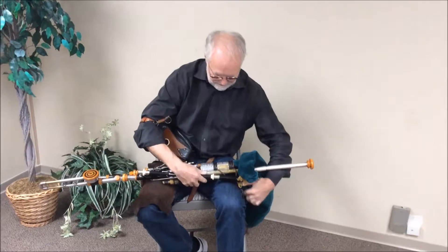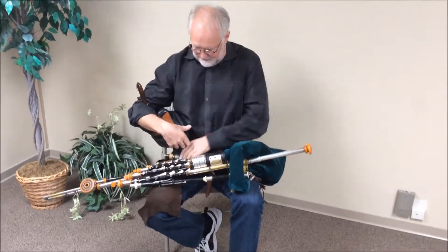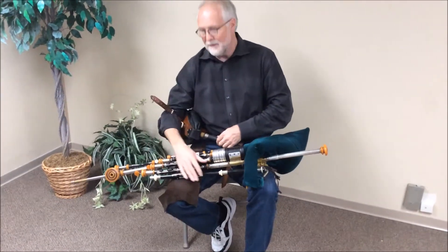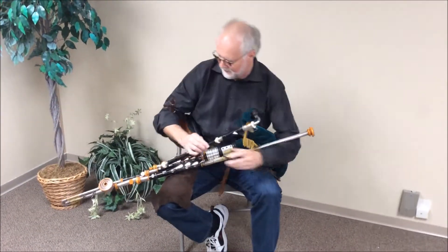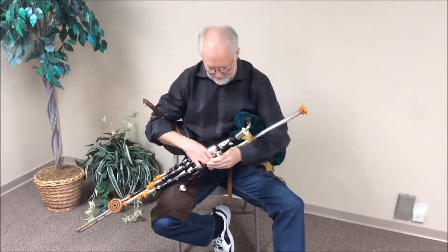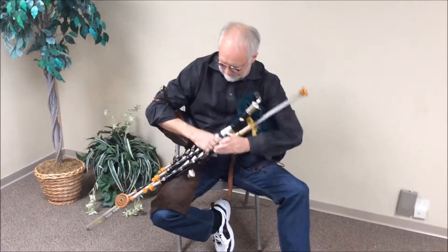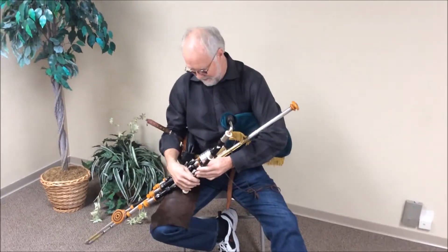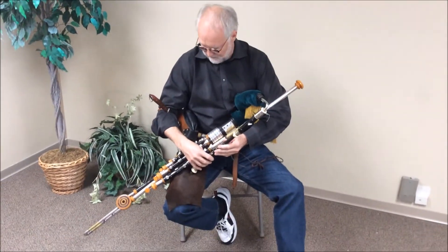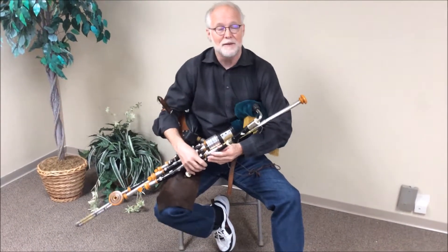So I put the chanter into its bag and I'm going to connect the bag to the bellows. And when I pump, it makes sounds. The bag is full over here on this side, and I hook this under my arm and I've got air coming through. There's a lot of pressure — air is coming through but nothing is sounding yet, because I haven't pressed anything or lifted anything yet.